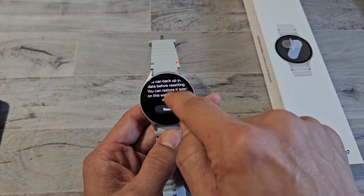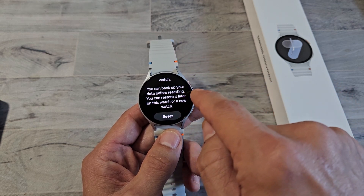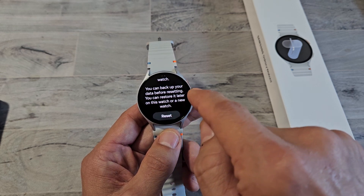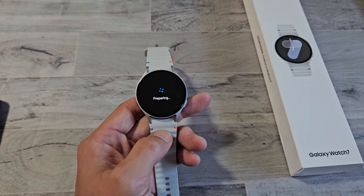Tap on Reset. On here it says you can back up your data before resetting, and you can also restore it later on this watch or a new watch. So let's go ahead and factory reset from the watch itself — we're going to tap on Reset right there.